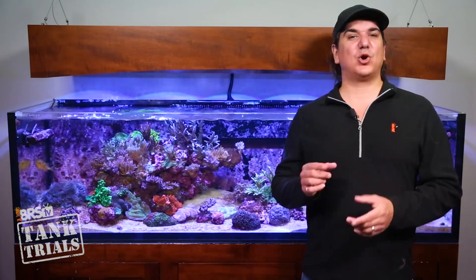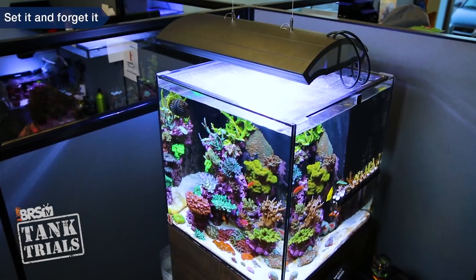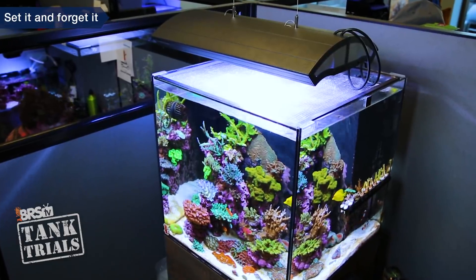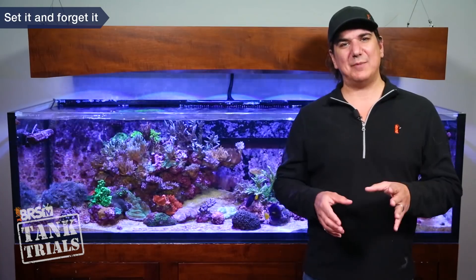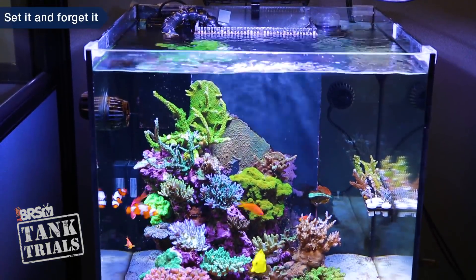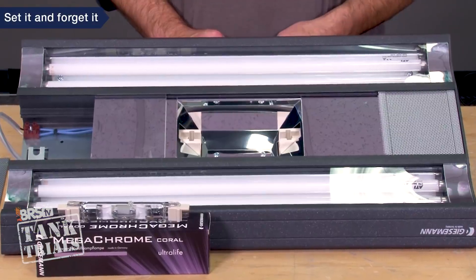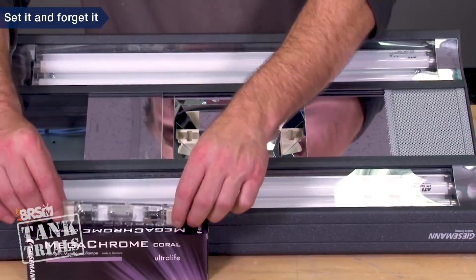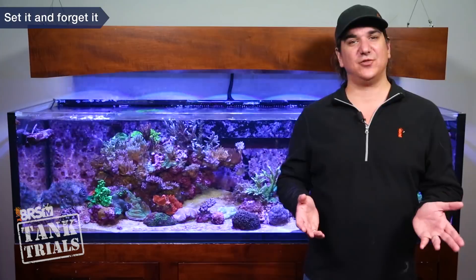Let's start with number one in the ULM requirement: it should be a set it and forget it solution. We've mentioned in many BRStv episodes that halides and T5s are largely that solution. With both of these options you can select the right option, mount it, plug it into a timer and you're done. Lighting will never be the reason you don't achieve proper biology or a successful reef tank. I'd say there are four primary reasons. The biggest is there are clearly identified, time-tested bulb, fixture and reflector options that have produced long-term results for a critical mass of reefers.